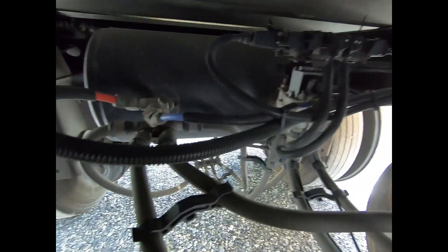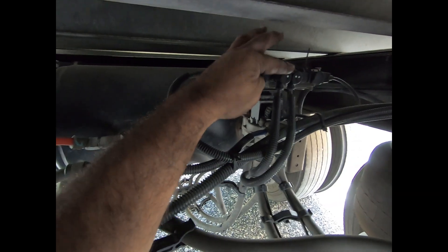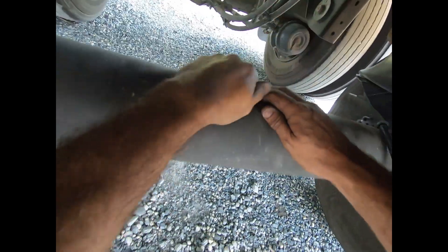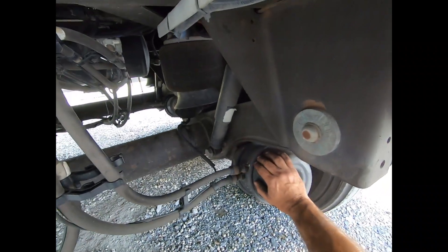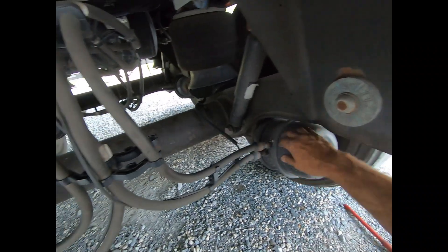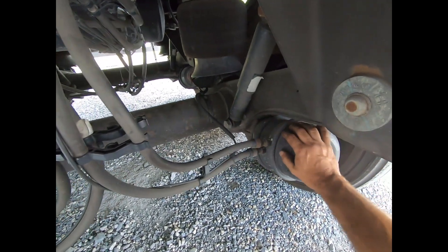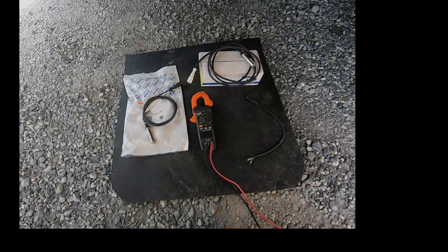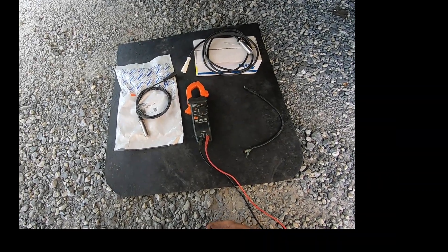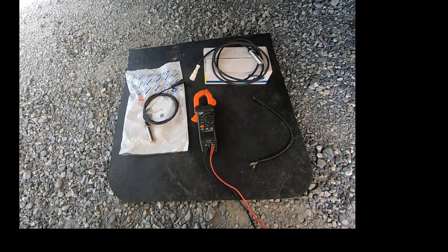We know the problem is on YE2, which traces across to this wheel end right here. It could be the extension cable, the sensor, the tone ring, or the gap — we've got to check it out.